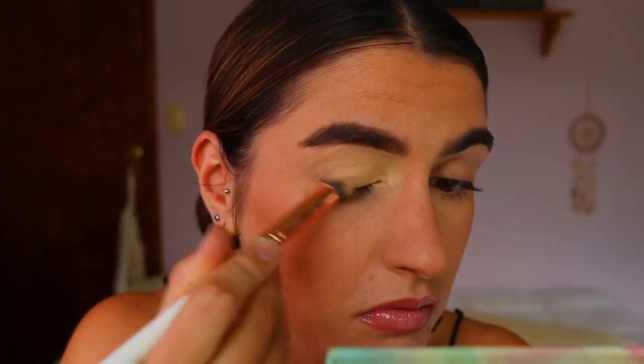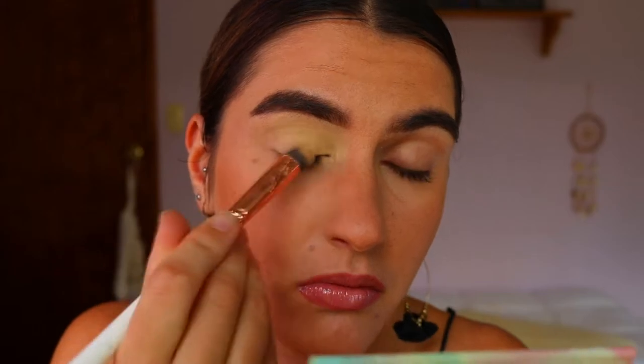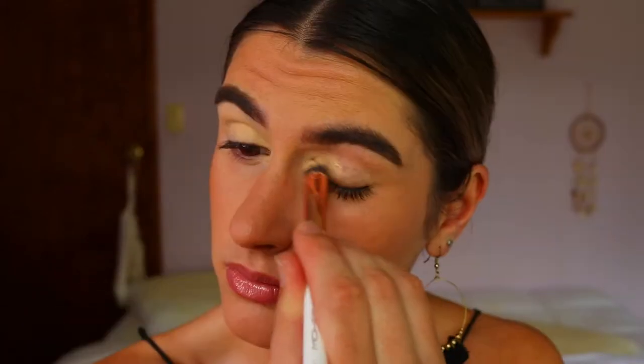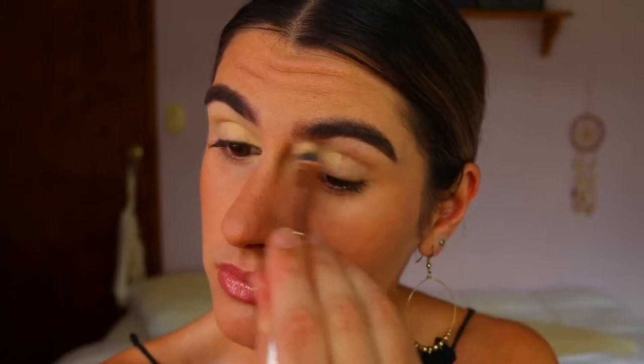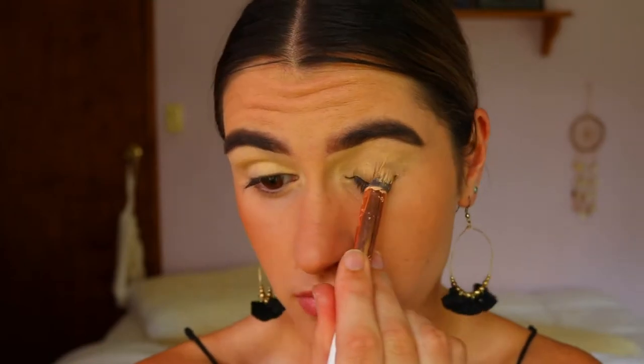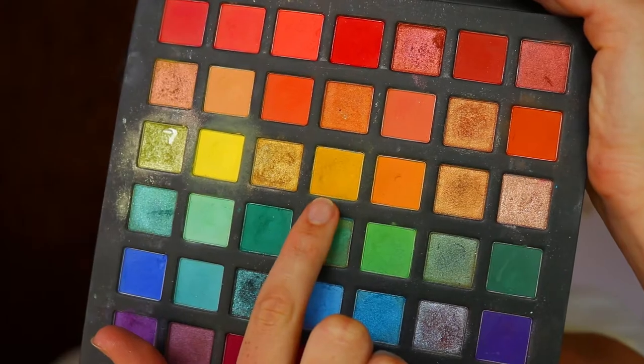First things first, we're going to start with the eyes. I'm priming my eyelids using my MAC Soft Ochre Paint Pot on an Ego Show crease brush, basically covering all over my lids so everything is neutralized and at one even tone, so the eyeshadows sit evenly and show up as pigmented as possible.